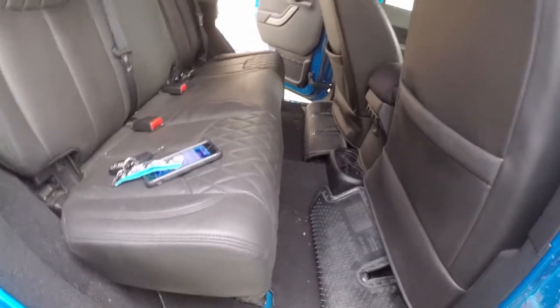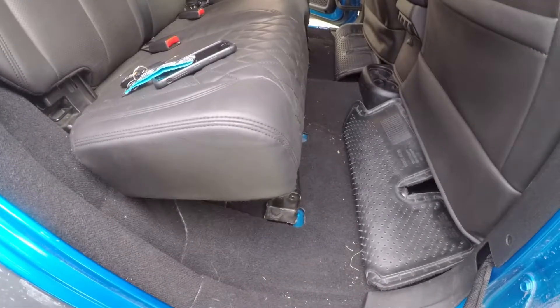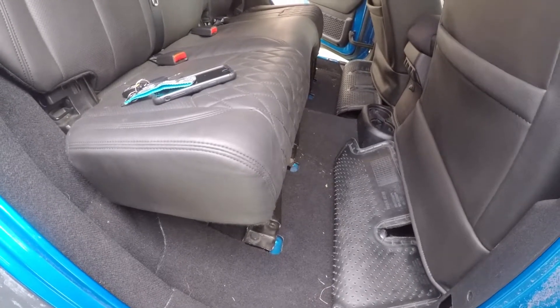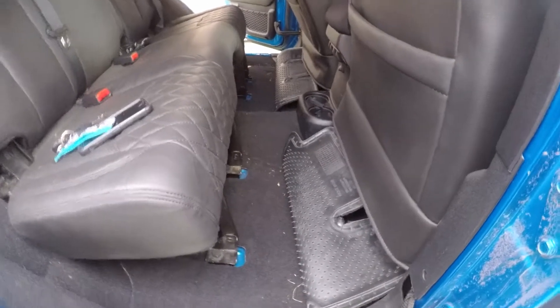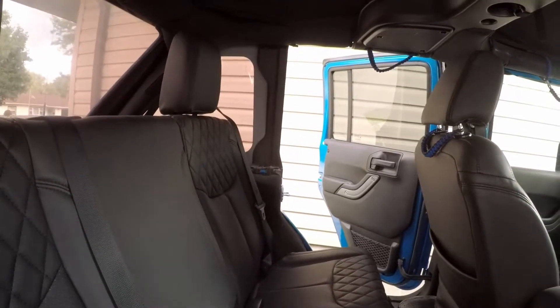So what do I think overall? It does recline it back. These things are about $60 online. They're made from Delrin, so they're a really hard plastic. For the money, I would have liked them to be machined out of aluminum, but Delrin's a really hard plastic so it should hold up. Overall, I'm happy with it. I'd probably do it again — it does recline the seat back, as you can see there.